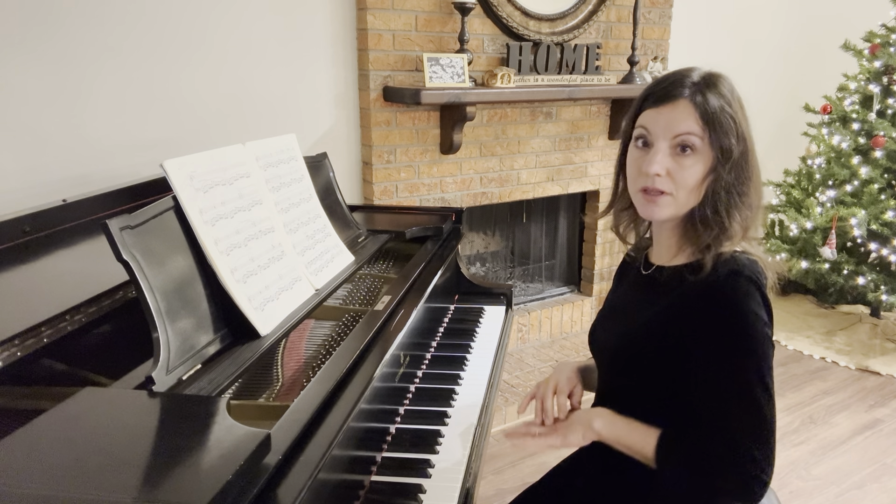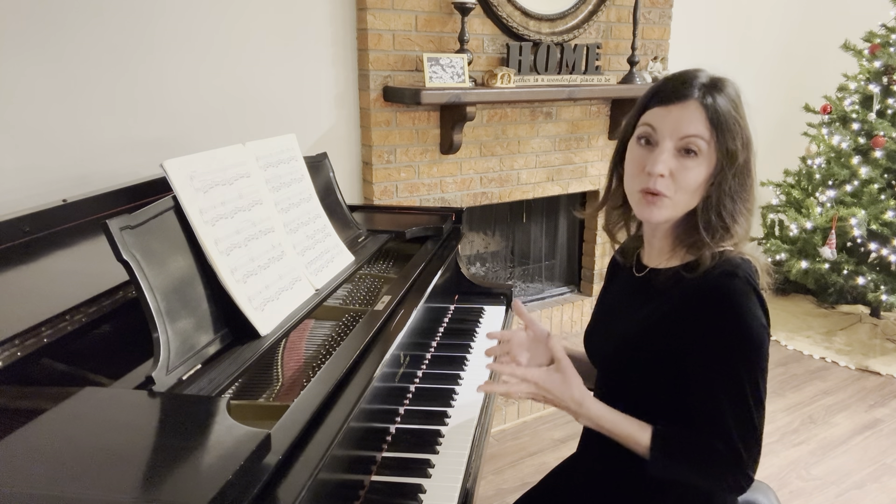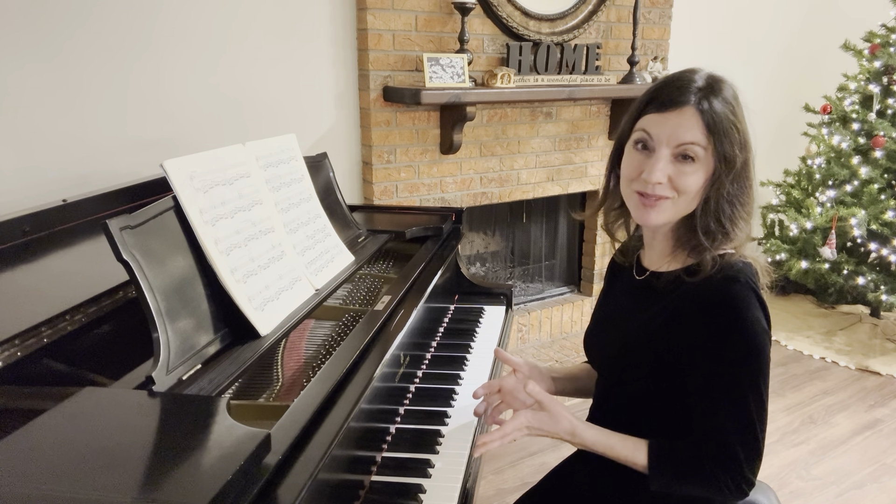You also want to lean your weight away from the left hand because you want to have that lighter sound for your left hand.